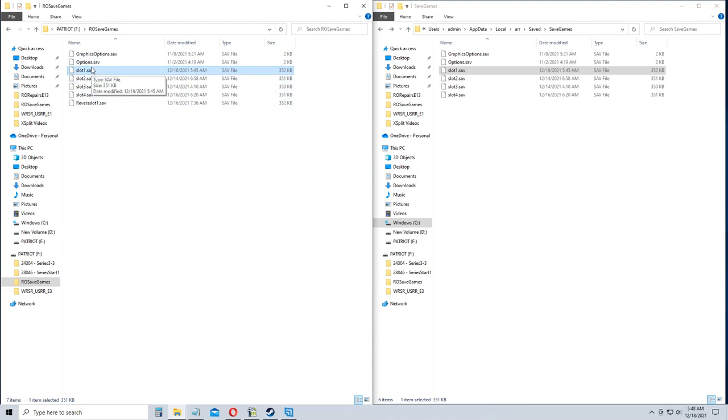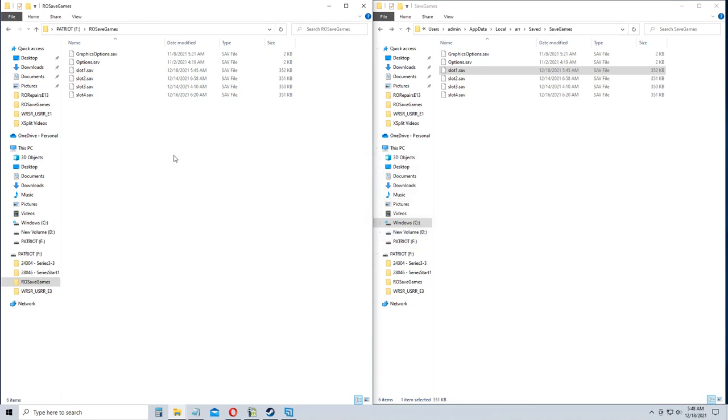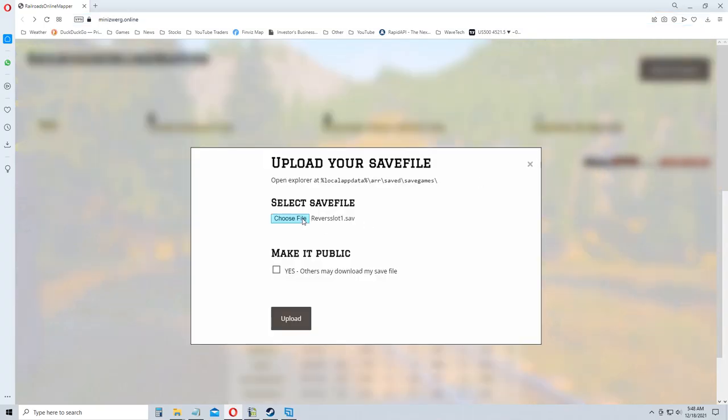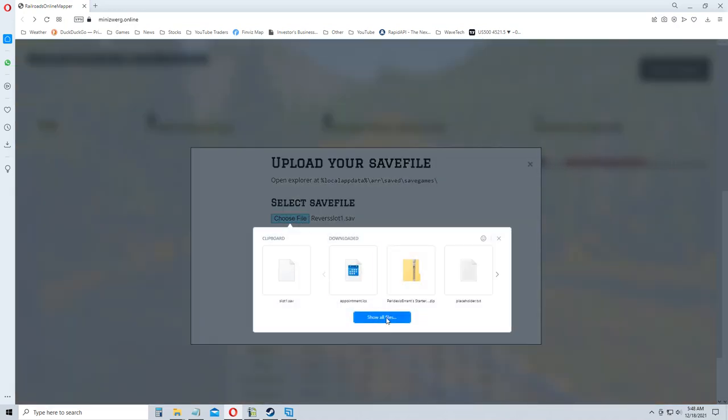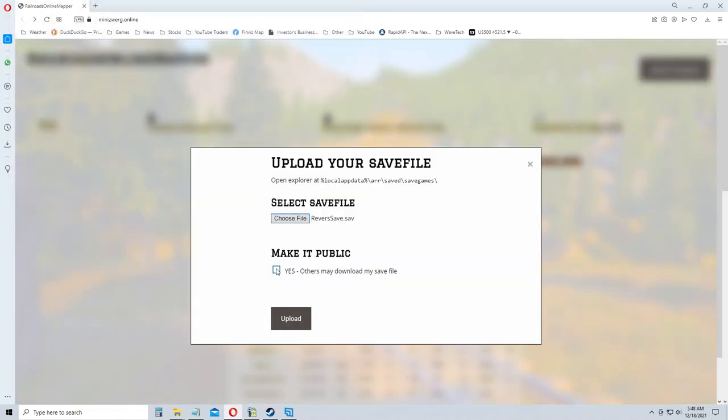I called the previous backup 'reverse slot' but we'll come up with a new name — I'll just call it 'reverse save.' Now if you want to look at my map you'll need to remember that 'reverse save' name. We'll go back and upload this save game to the tool, choosing the reverse save file and making it public.